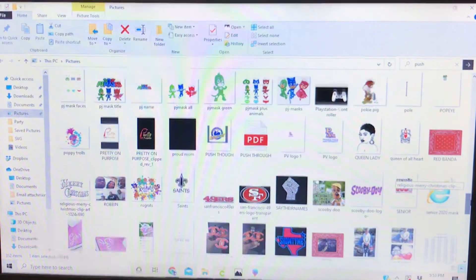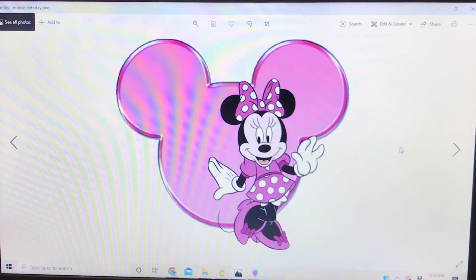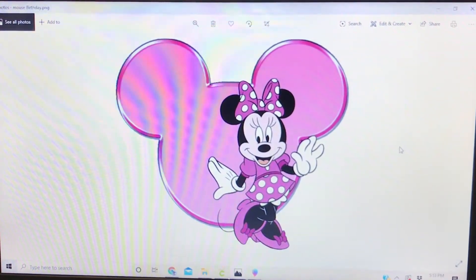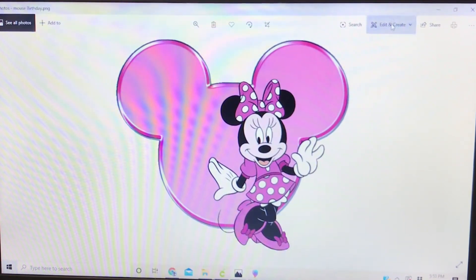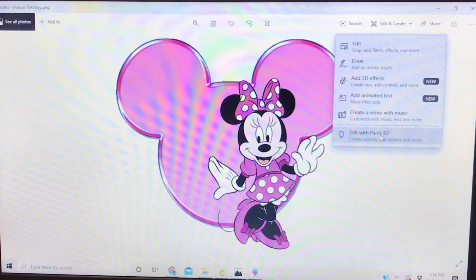So I was looking for a picture — I wanted something easy but not too easy — so we're gonna use this Mickey Mouse image. If you have an SVG, PNG, or picture file, you can go to your photo album or picture album, open it up, and you'll see an edit button. I'm going to use the 'Edit and Create' button and select 'Edit with Paint 3D.'